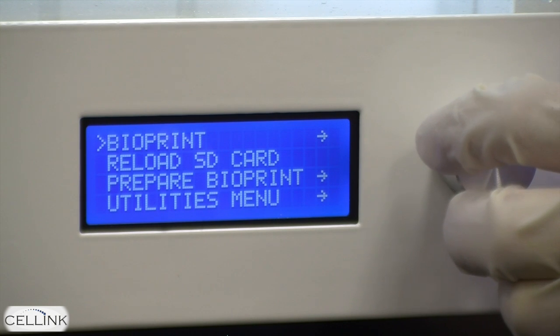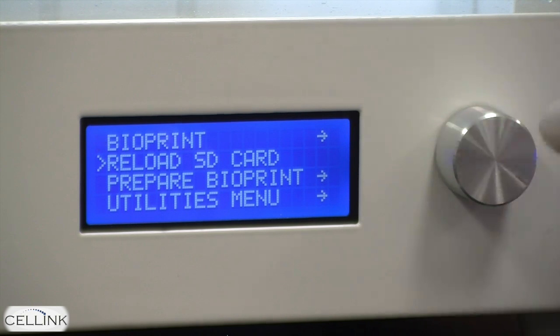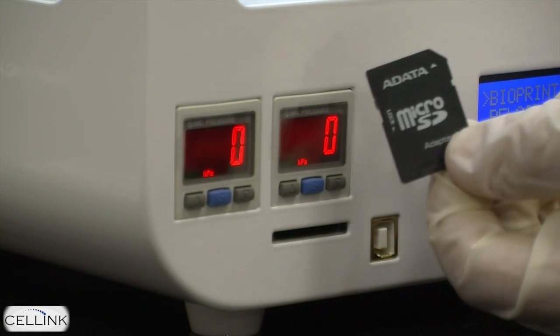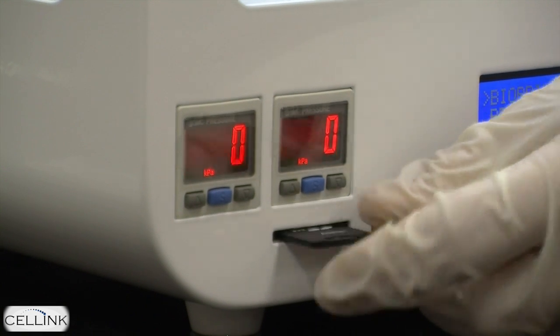The first one, bioprint, is what you're going to press when you're ready to begin bioprinting. Second is a setting that says reload SD card. You're going to use this setting whenever you add new files to the micro SD card and place the card into the bioprinter.